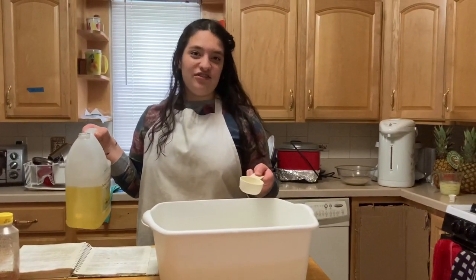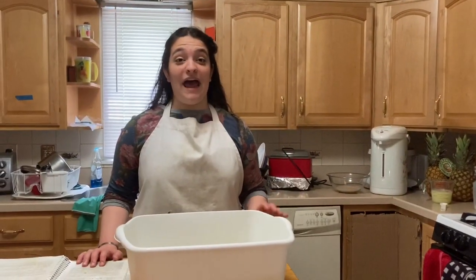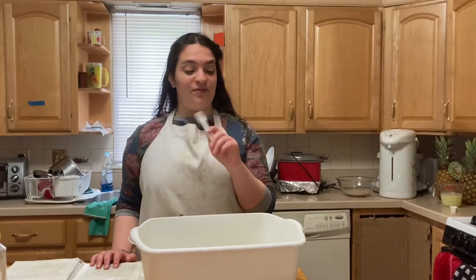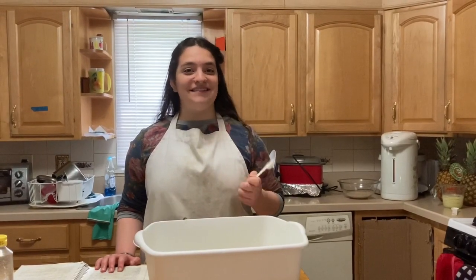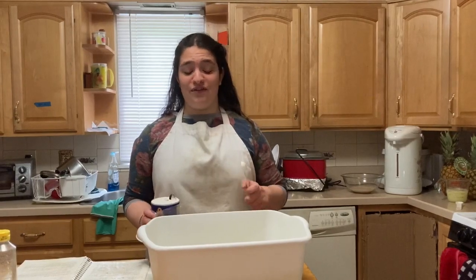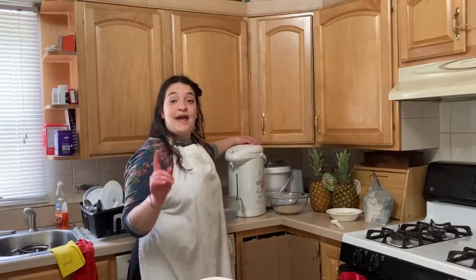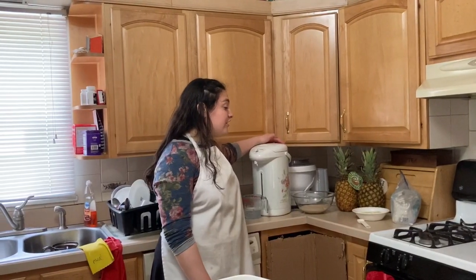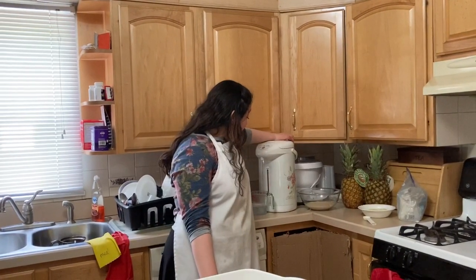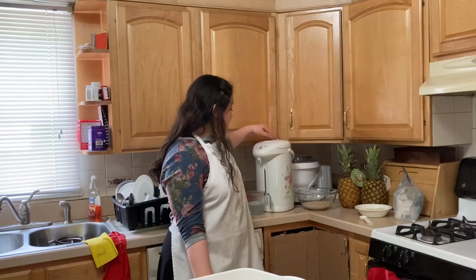Baking is all about estimating and it generally turns out fine. Now we're adding five teaspoons of salt — this is a teaspoon, not a tablespoon. My mother once accidentally read tablespoons and added five tablespoons of salt; it was very salty challah. And now we're adding three and a half cups of boiling water.